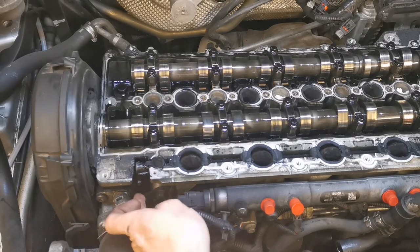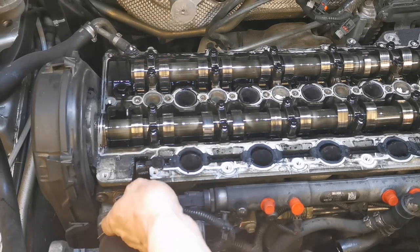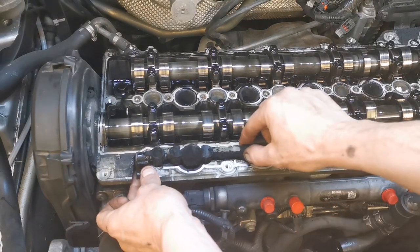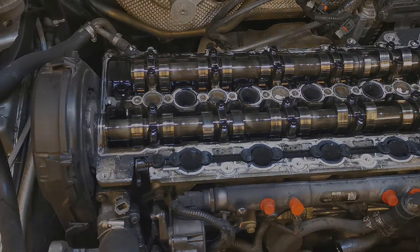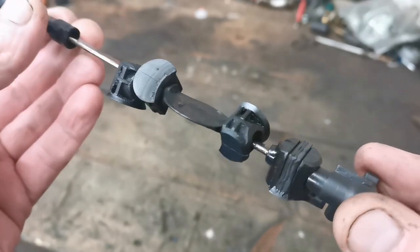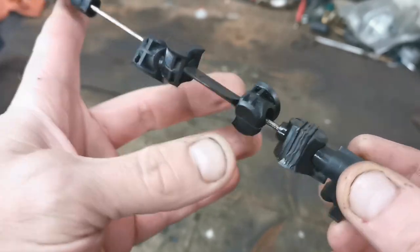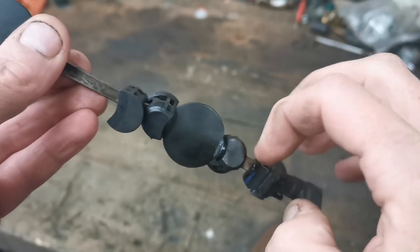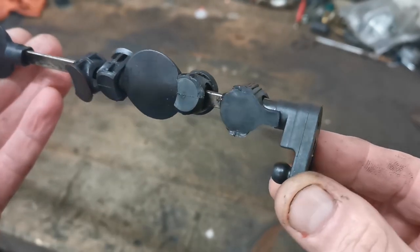So there we go — that's where our boost was leaking out of. There are our flaps, just sitting in there. They're plastic pieces and they're just worn out. These sit in the head, held in with these wee plastic pieces, and in this case they're all worn out with boost coming out of this end.